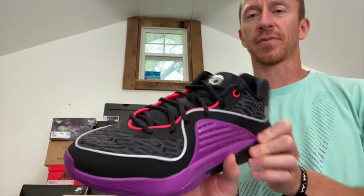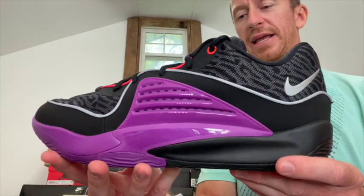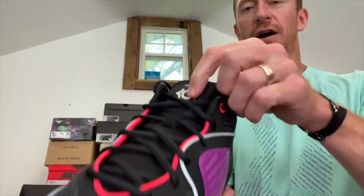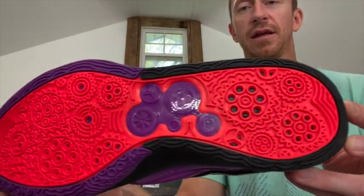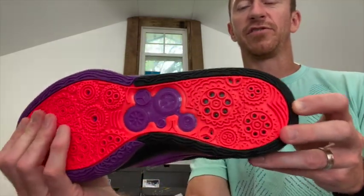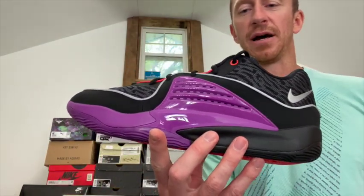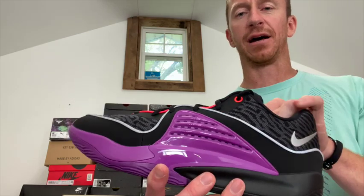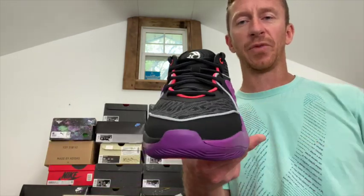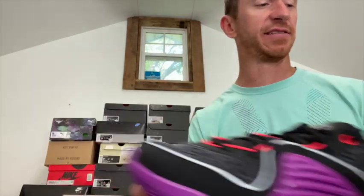This one might actually sell more just because of the purple and black in there. It's got a bright crimson lining and on the eyelets as well — this one is all black, purple, and silver with the bright crimson. The tongue on both of these is the same, and again the bottoms feel really grippy. These are a little more bulky and wide compared to the Tatum and the Sabrina — they're definitely a wider shoe with more padding. It's up to you whether you want the padding or a more lightweight shoe that fits more to your foot. Nice colorway — KD 16.